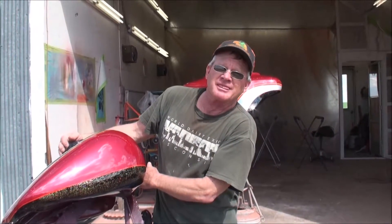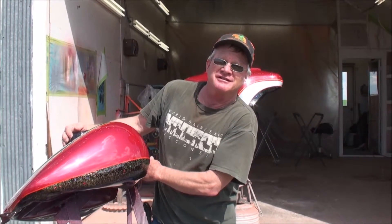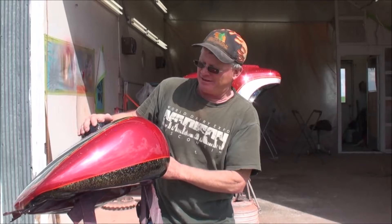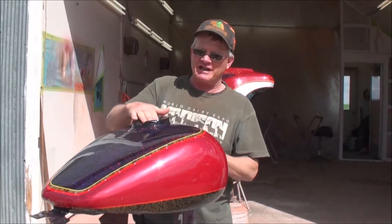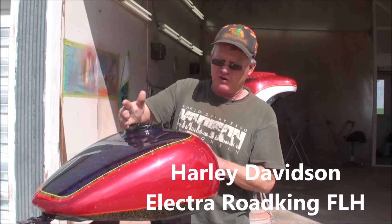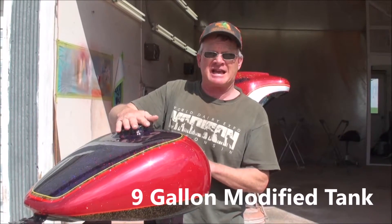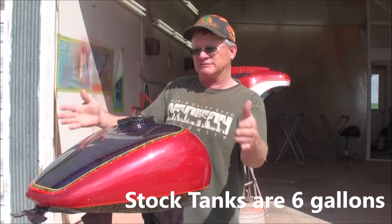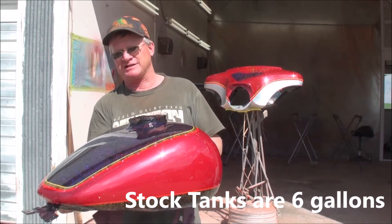Tell me about what you did — why are we taping this and what makes it cool? This is a Harley Davidson, a Road King or Electra Glide or an Ultra. This is a nine gallon gas tank — the stock tanks are six gallons. This one's been cut and modified for my bike, and we'll see how it works.